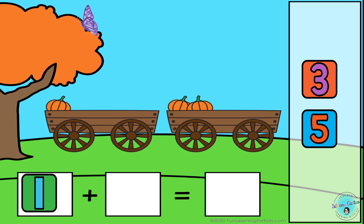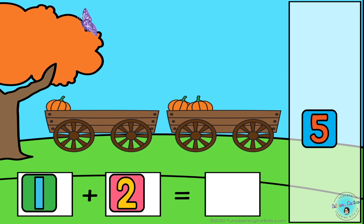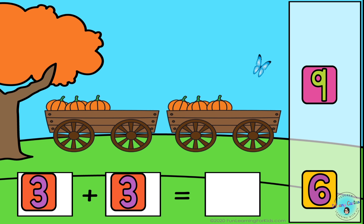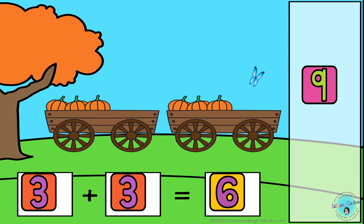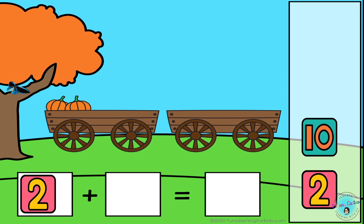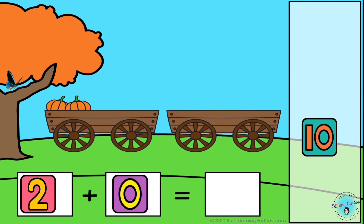1 plus 2 equals 3. 3 plus 3 equals 6. 2 plus 0 equals 2.